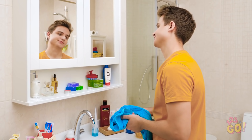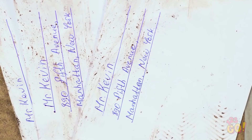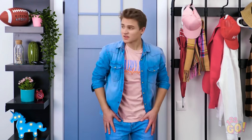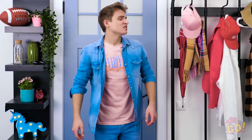Where am I supposed to put this thing? I stepped on all my mail. Gross. I wish I had a place to put these other than the floor. Oh shoot, I almost forgot my keys! Where did I even put them? Why does this happen every time?